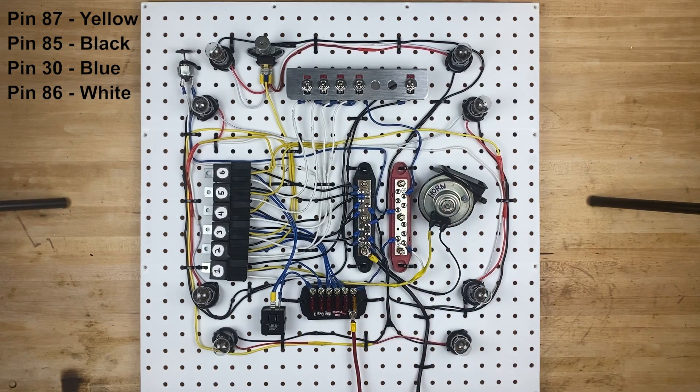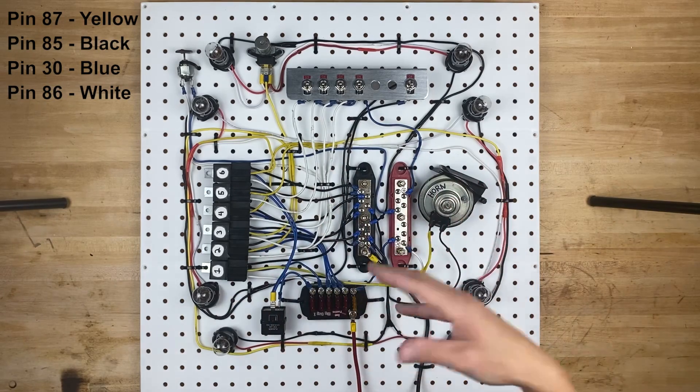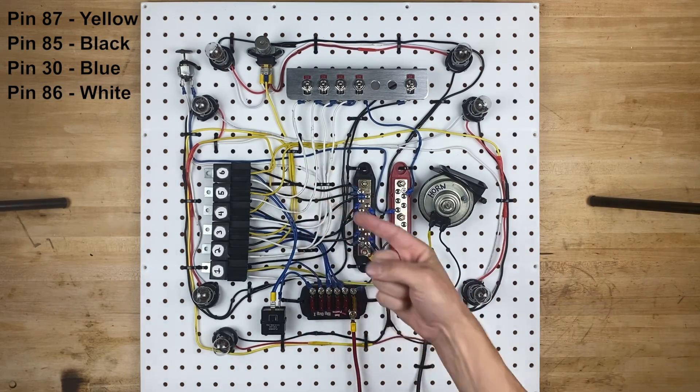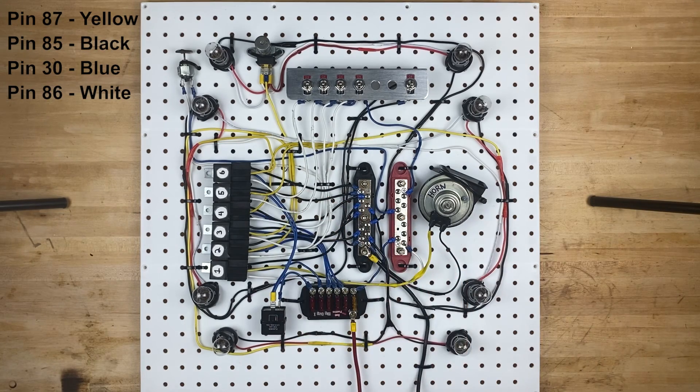This type of setup might be great for a race car or a hot rod, probably not good for a daily driver because it's a little bit of a weird setup. But you can take the pieces of this circuit and apply them to whatever you're building and make it work for you. If you like this video go ahead and give it a like, and if you want to see more hit subscribe. I have a whole bunch of videos just like this already in my library. Thanks again for watching and hopefully I'll see you on the next one.